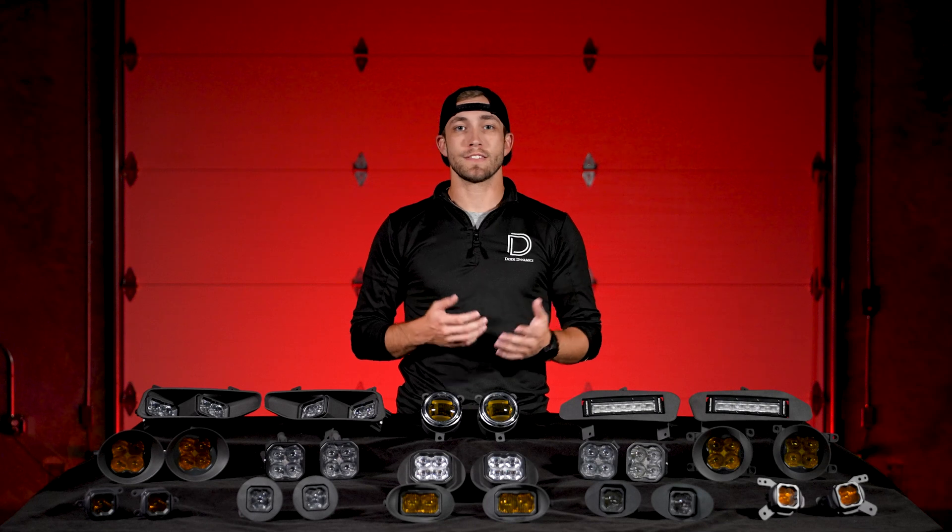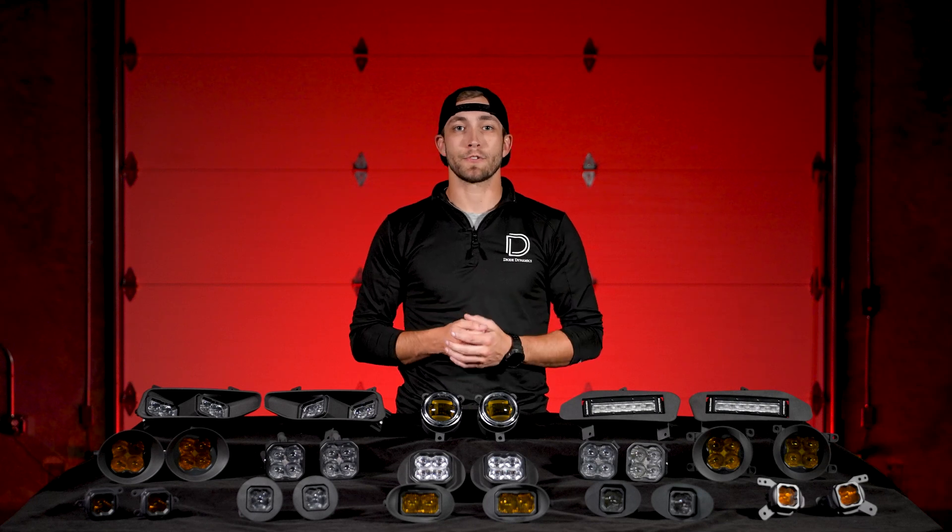Now let's dive into these new kits, starting with the options utilizing our SSC One Pods. Our SSC One Pods are incredibly versatile, and we're thrilled to offer six new fog kits utilizing them to expand fitments across a wide range of vehicles. These kits cover almost a dozen Toyota models from 2002 to 2024, and that's just the beginning. You'll also find options for Subaru, GM, Ford, Honda, Nissan, and even Saab.